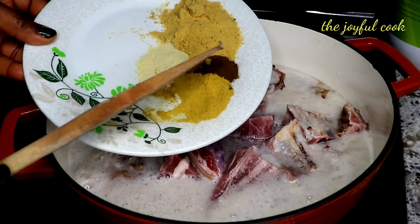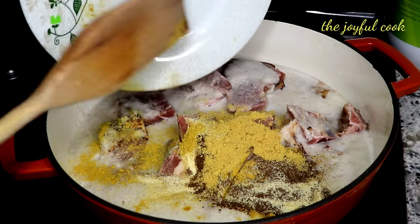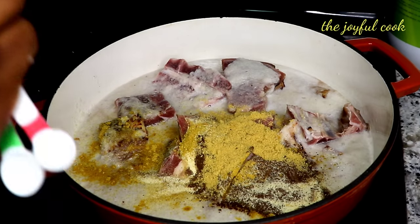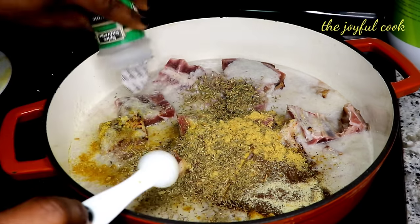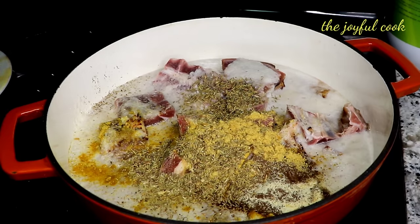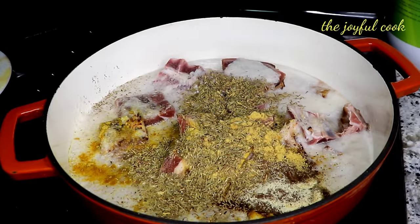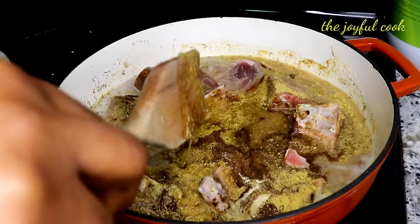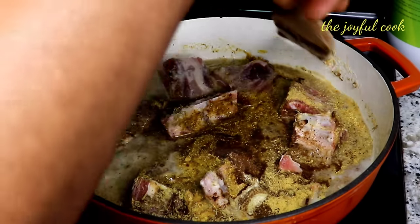Now I'm going to add in the seasoning — curry powder, cloves, all-purpose seasoning, chicken seasoning, and two teaspoons of thyme. I'll let this cook and add more water, but let it boil first because we need the stock. I love the taste of goat meat stock in jollof rice — it's the absolute best for me. I'll cover it and let it come up.